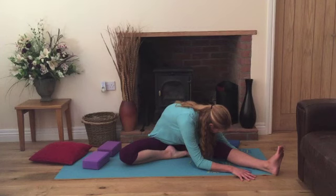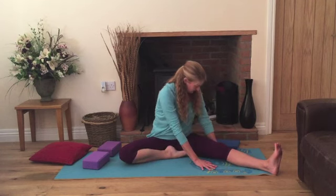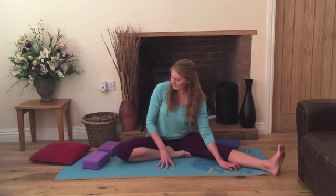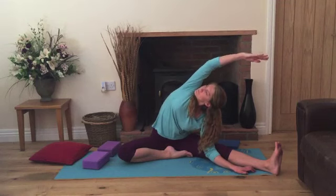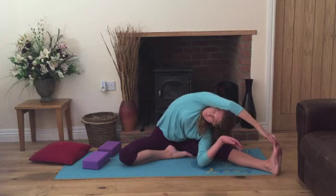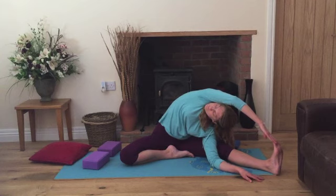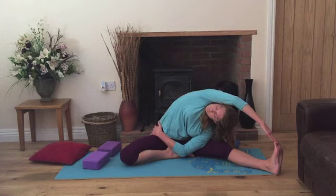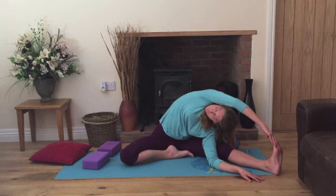On your next breath in, very slowly start to come back up, walking the hands back towards you, rounding the back. Bring your right hand on the inside of the leg, your left hand onto your bent knee. Twist in to look at your bent knee. Inhale, stretch the hand up and over, opening the side of the body. We're working towards touching the toes — it isn't important that you touch them, but we're gently stretching in that direction. Try to look under the arm towards the ceiling, stretching the left side of the torso. Breathing in and out, nice slow breaths.